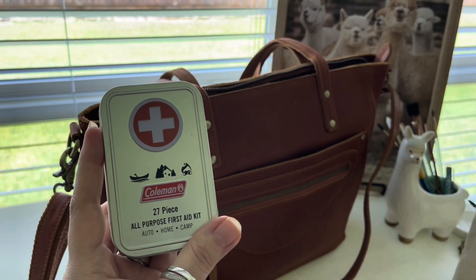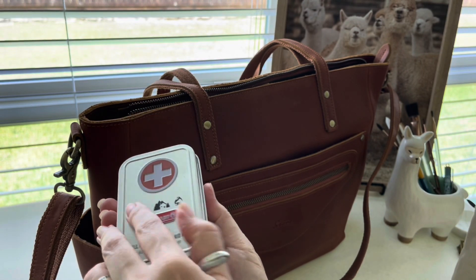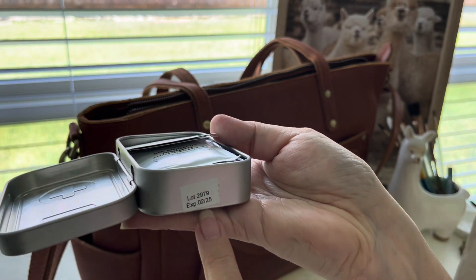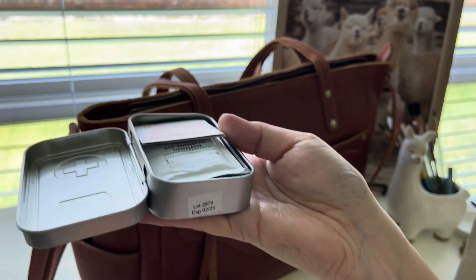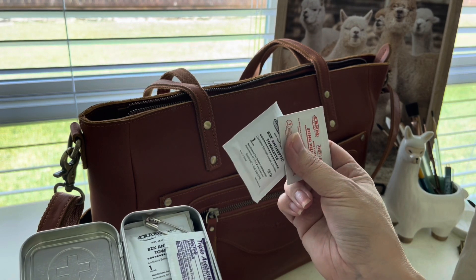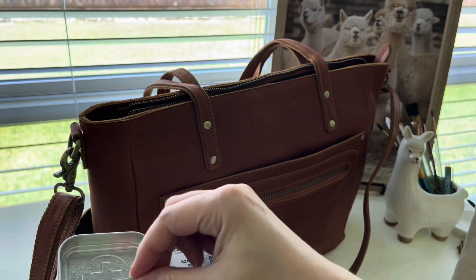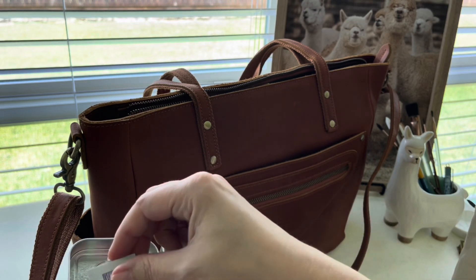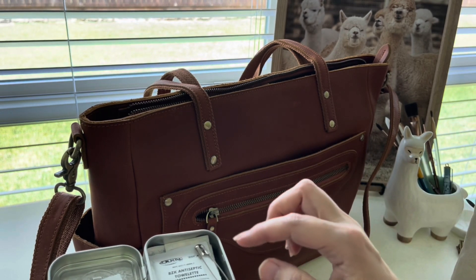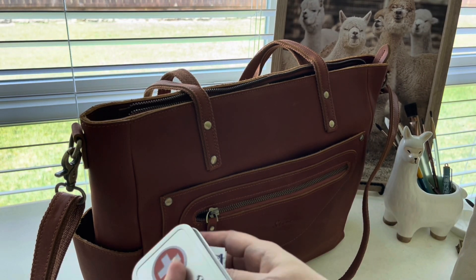For the other items going in the bigger area of my bag, let me show them to you outside of the bag first. This is a little 27-piece all-purpose first aid kit from Coleman — everything is so compact. I've had it for about a year. The tin is totally refillable, and some of the ointments don't expire until 2026. It comes with antiseptic wipes, sting wipes, something like Neosporin, several Band-Aids, a razor blade with tape on it, and a couple of safety pins — just handy for occasional paper cuts at the office.